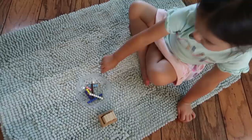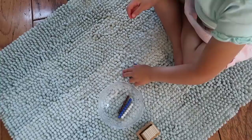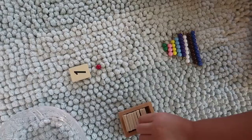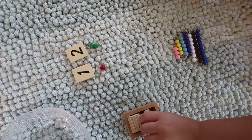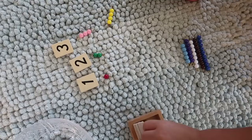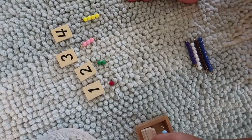A classic math activity introduced at the preschool level is the colored bead stair. The child is presented with bead bars ranging in size from just one bead all the way up to nine or ten beads, and their task is to first arrange the beads in sequential order from one through nine. Once able to do that, they move on to the second step: associating each of the bead bars with the correct number symbol. This requires practicing one-to-one correspondence — counting each bead in turn on the bar and then selecting the appropriate number to match it.